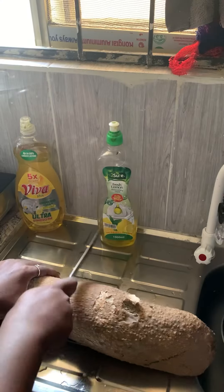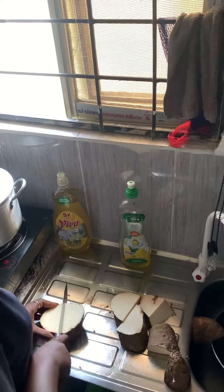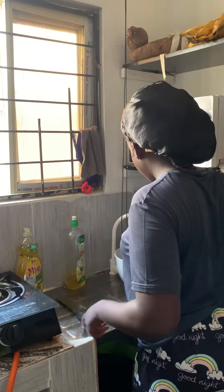Hi everyone! Today I want to prepare boiled yam and egg sauce. Initially I wanted to cook fried yam, plantain and egg sauce, but I kind of changed my mind. You guys should join me in preparing this.